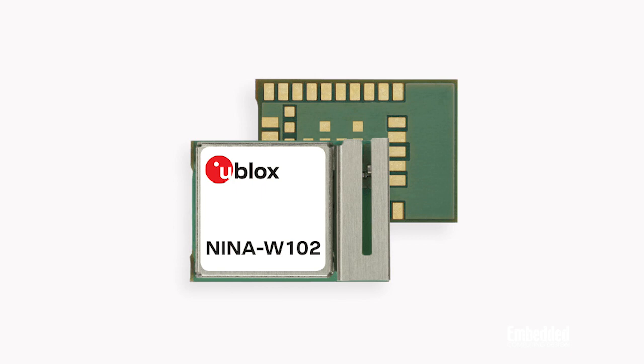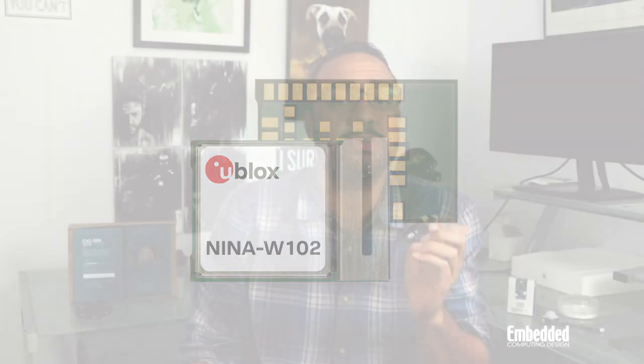It also supports Bluetooth 4.2 low energy and enhanced data rate wireless. All of this networking is thanks to a u-blox NINO W102 standalone multi-radio module, which comes with an integrated antenna and delivers a Wi-Fi range of 400 meters and throughput of 100 megabits per second.